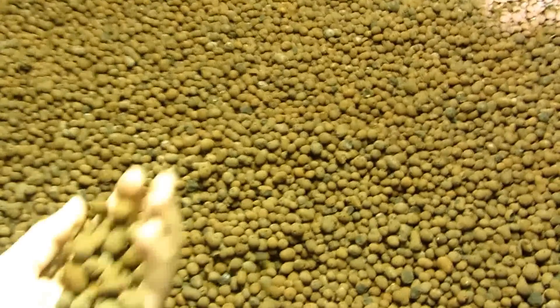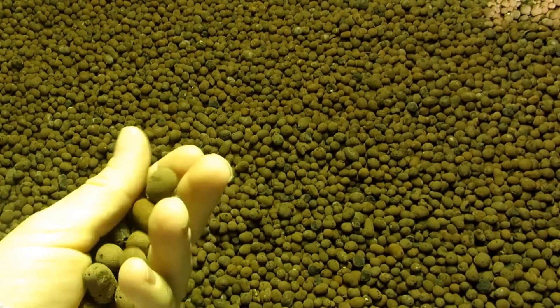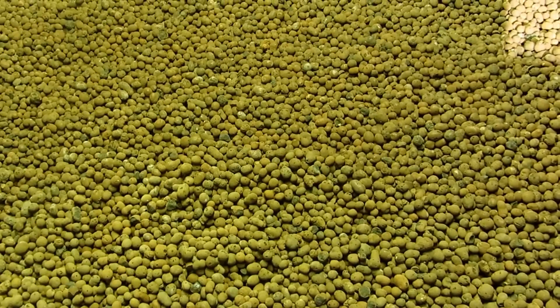I filled my flood table with the lava rock — these are the expanded clay pellets. It took forever to wash them. I had to rinse all of the dust off of them. That's a major pain in the butt.